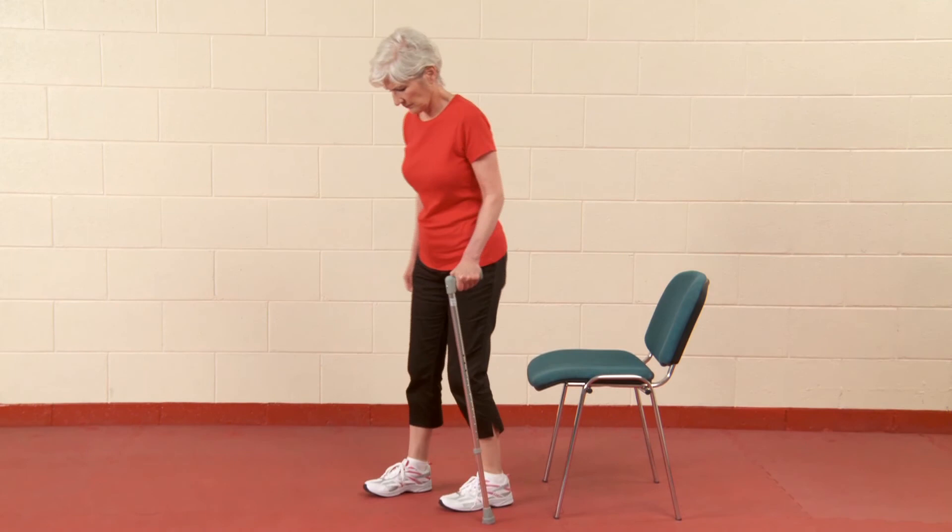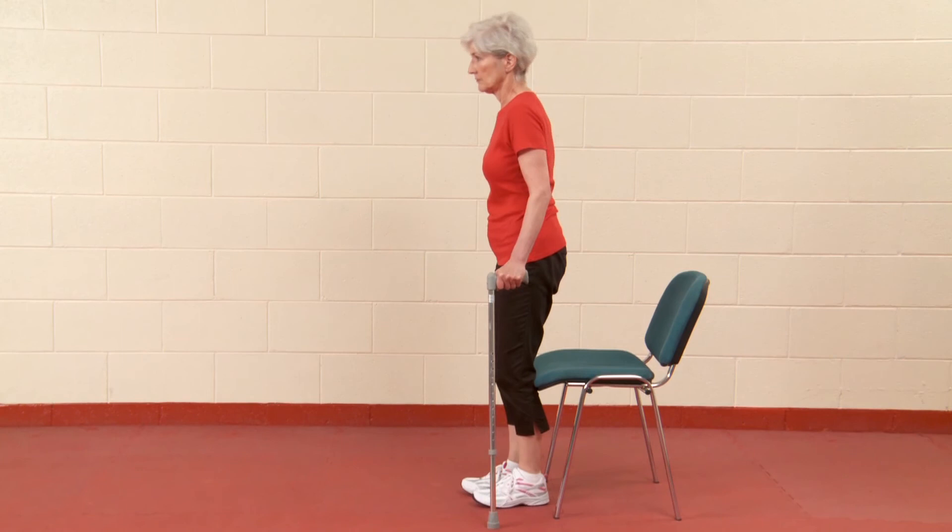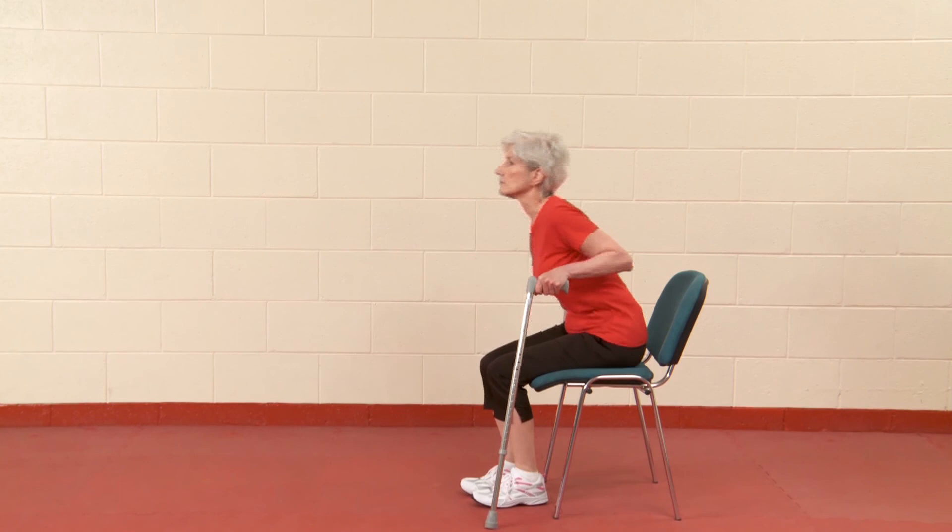When you come back to a chair, step back until you feel the chair at the back of your legs. Reach back to touch the chair. Sit down slowly.